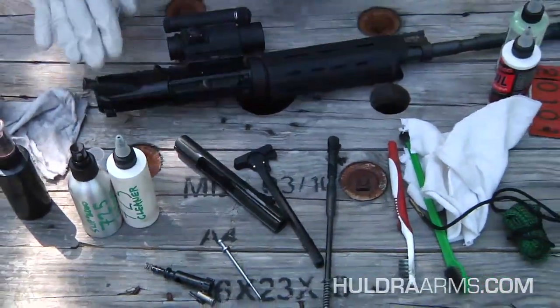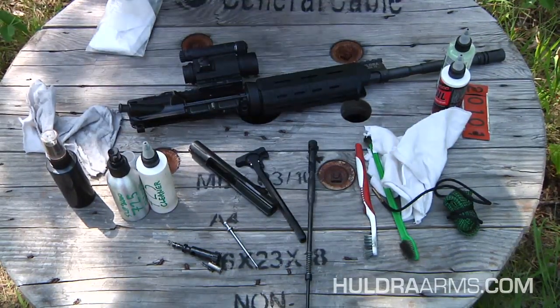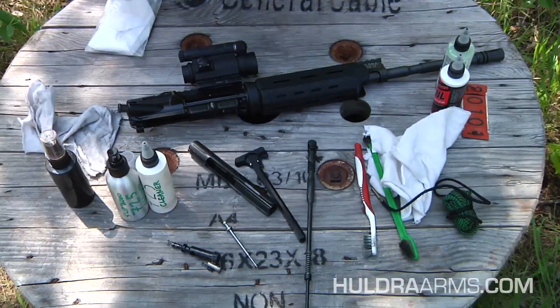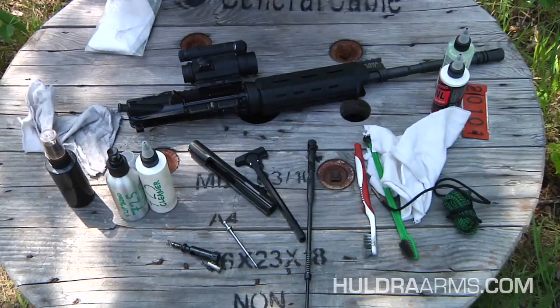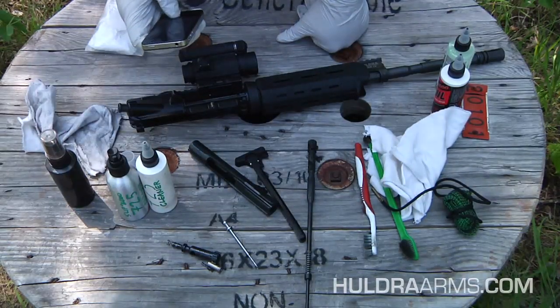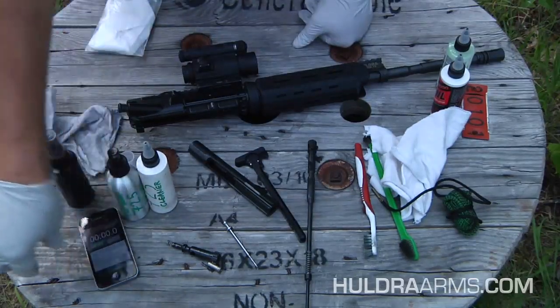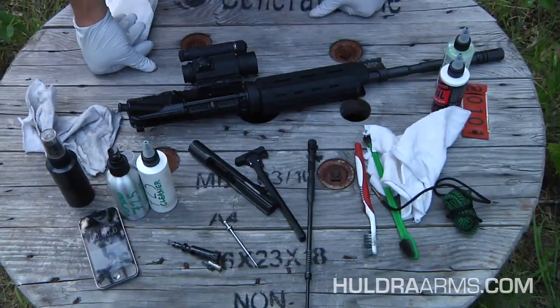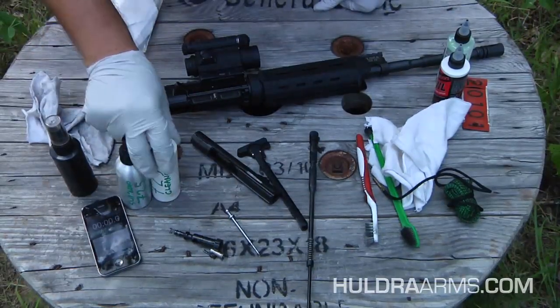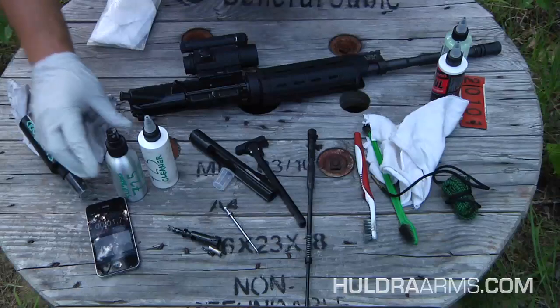A lot of people don't believe me on how long this actually takes, so I'm going to get my stopwatch out and do this in one take so you can see in real time how long it takes me to go through my field cleaning procedure after I have it all field stripped. Let's start the stopwatch.